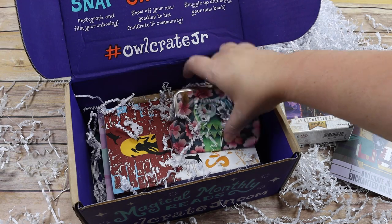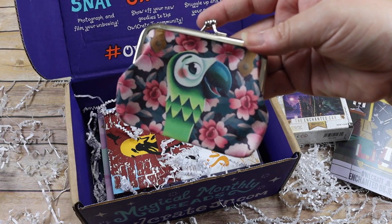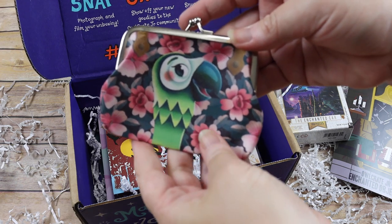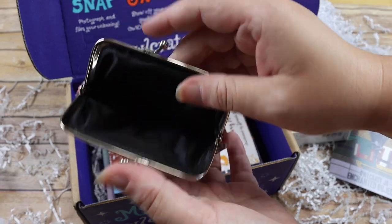Under tons of crinkle paper is that adorable Mary Poppins inspired little clasp purse — Emily's going to think this is so cute! It's got Polly the parrot on it and it's just like a little change purse.